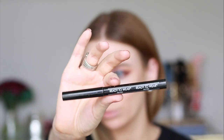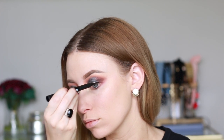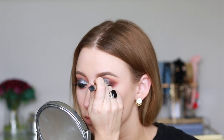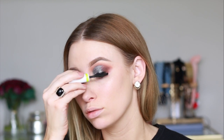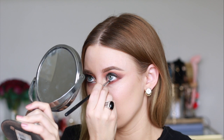Going back into the Huda palette, I'm picking up the color moon dust and using that as my inner corner highlight. For liner, I'm using this ready-to-wear cosmetics felt tip liner. I really take my time with liner so we're just going to speed this up, and then I'm going in with a light coat of mascara.